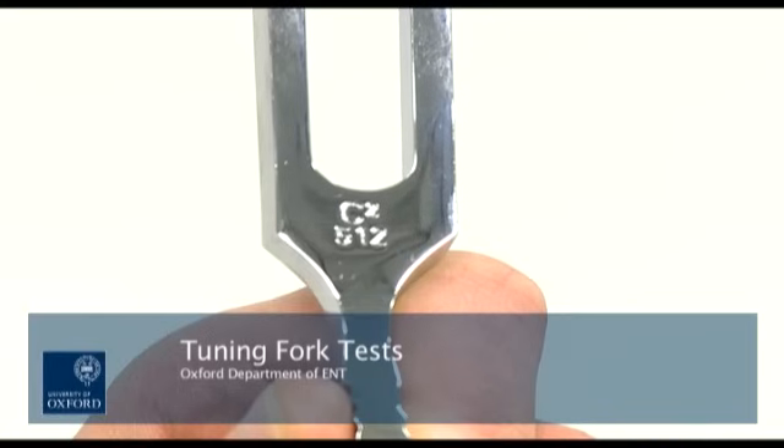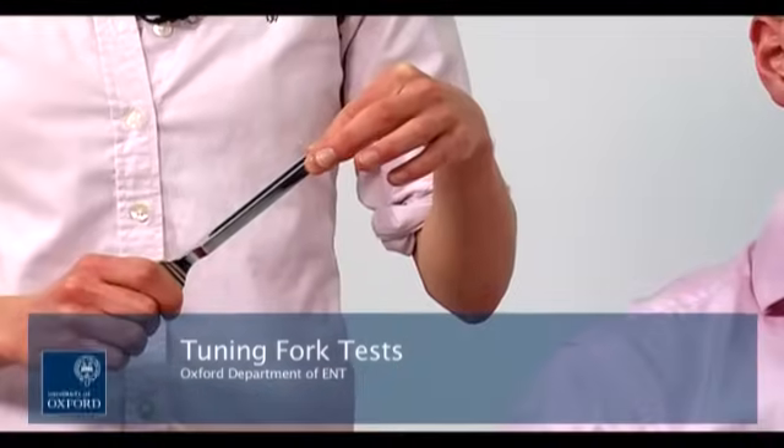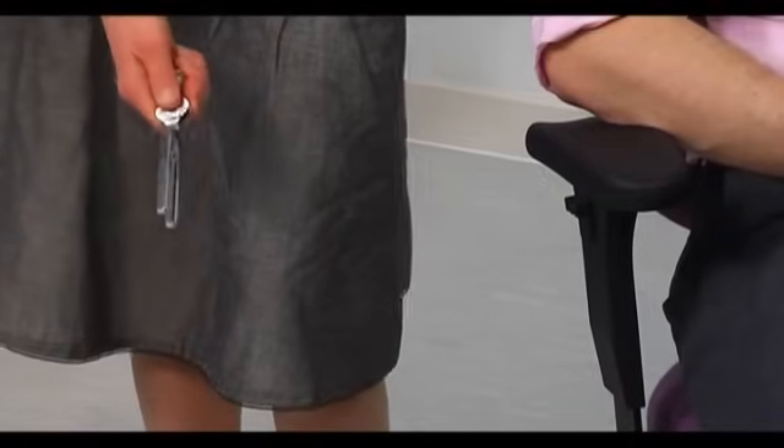These tests are performed using a 512Hz tuning fork. The tuning fork can be activated by flicking it between your fingers or by tapping the tuning fork on the knee.